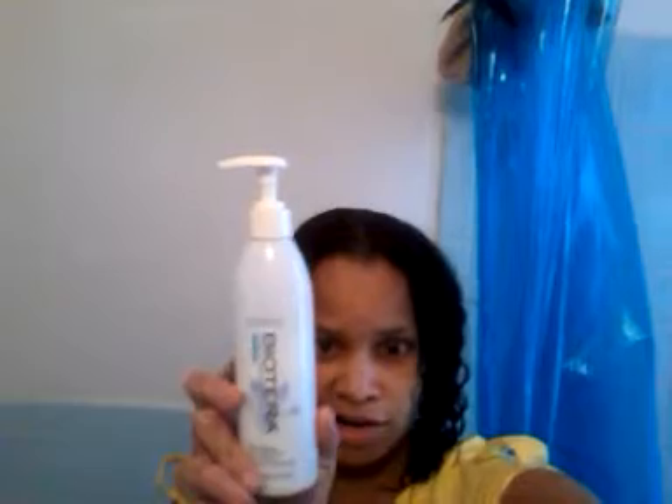By the way, this is the Biotera Curl Cream that you just put in and scrunch. I only air dry — I never diffuse. Maybe I should start diffusing, I don't know. I just never wanted the heat after I stopped flat ironing my hair and putting chemical relaxers in. I just completely stopped the heat, so that's why I don't diffuse.